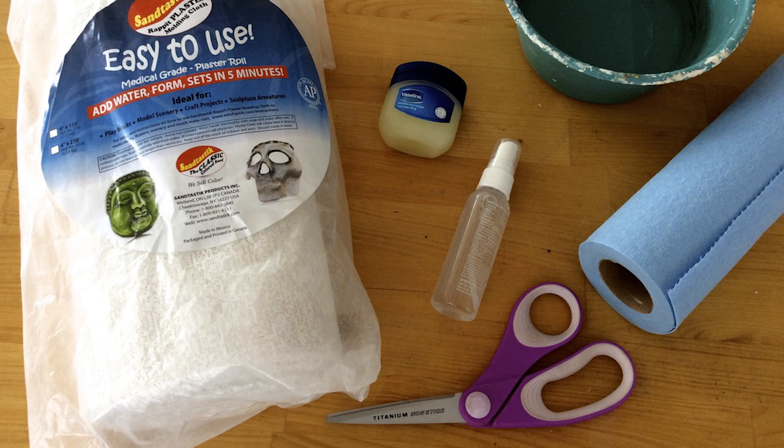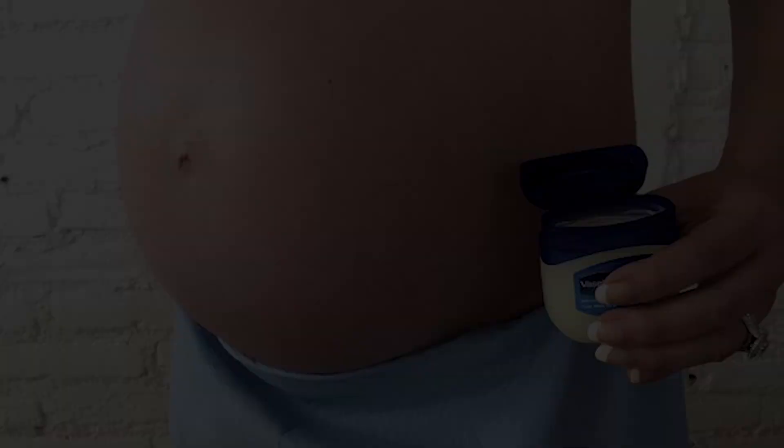Here's what you'll need: Sandtastic Rapid Plaster Molding Cloth, Permastone Break Resistant Casting Material, a bowl of warm water, a spray bottle of warm water, scissors, craft paint, embellishments, paintbrush, paper towels, permanent glue, grommets, wire, petroleum jelly, and sandpaper.